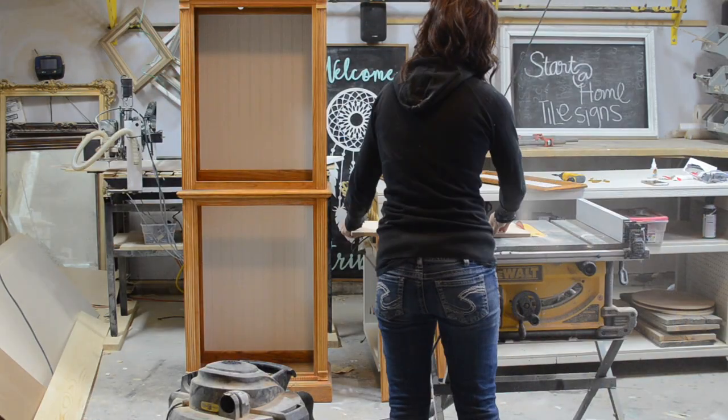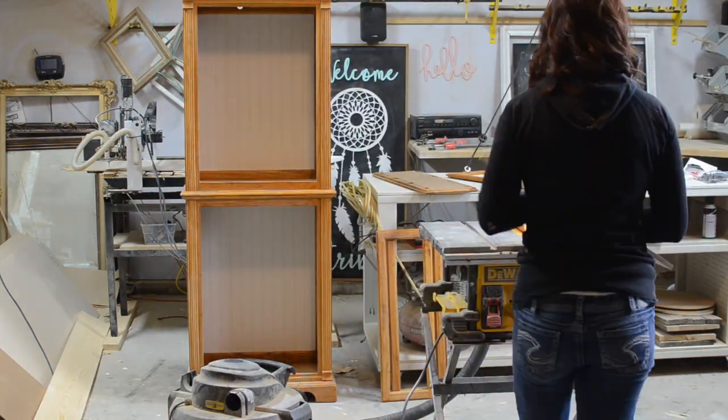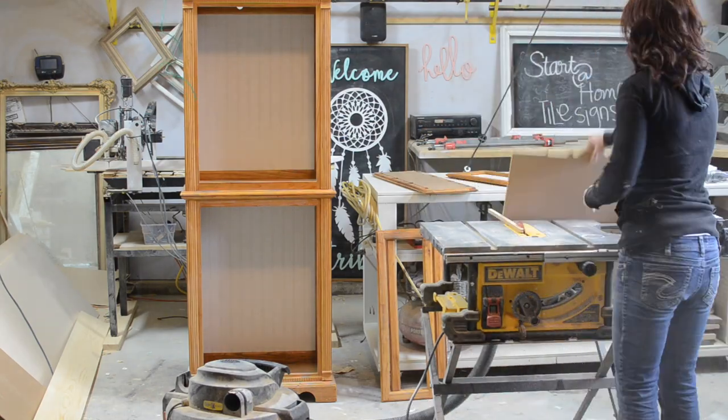Next I used half inch thick MDF to make new shelves as the old curio didn't come with shelves. If I'd had the old shelves I would have just reused those.